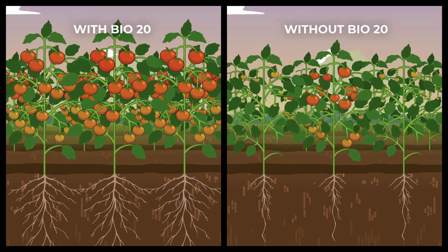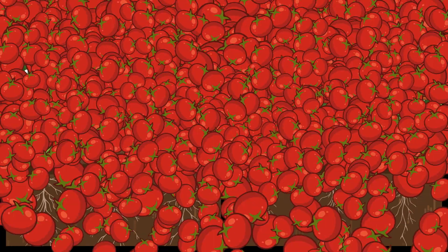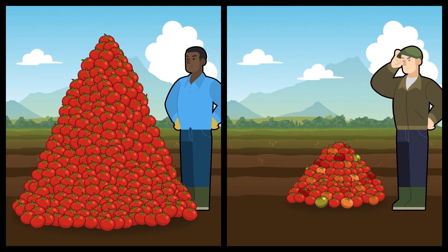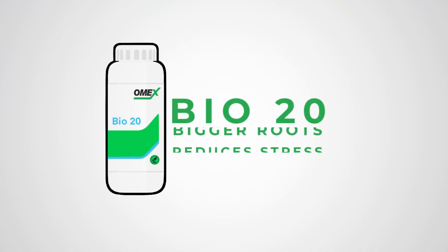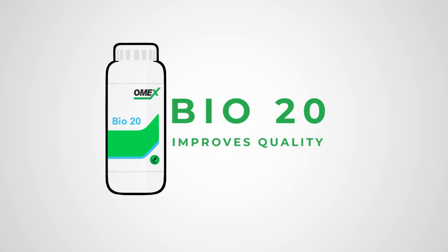Bio20 has been proven to increase yield and quality in crops around the world, providing a fruitful harvest for all Bio20 users. Contact us now to order Bio20 and start improving the health and vigor of your crops.